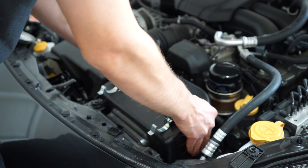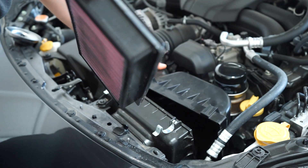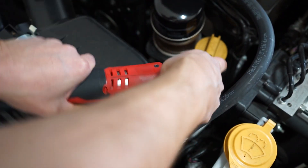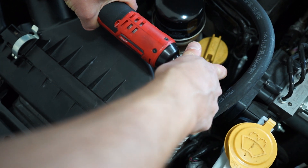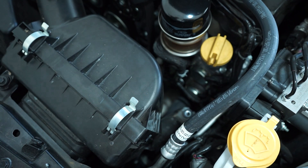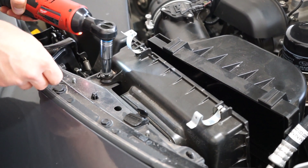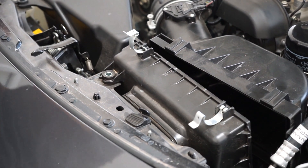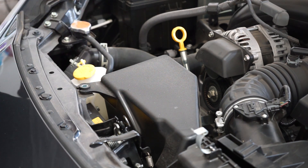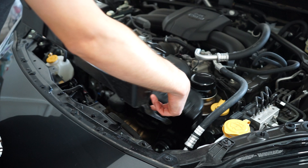First, remove the air filter. There are 3 10mm bolts that need to be removed to release the front portion of the intake and resonator box. Once the bolts are free, you can remove the resonator and air duct.